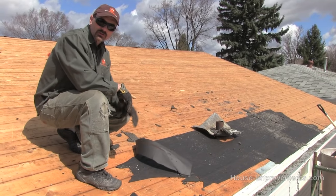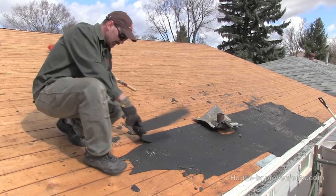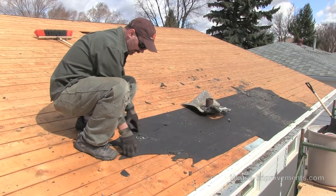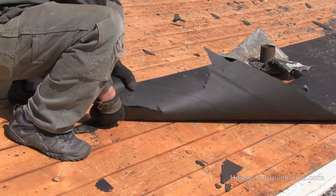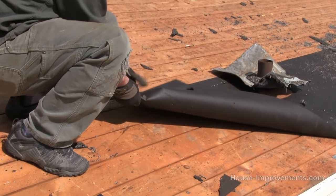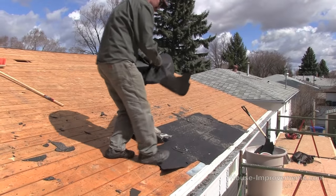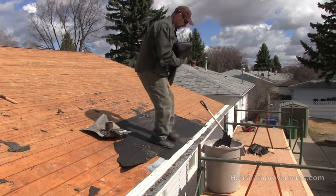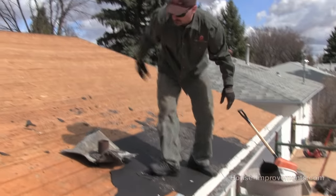Once you have all the shingles off, you may or may not have some of this felt paper — maybe even on the entire roof. In today's wind I'm surprised it stayed here, but we just want to peel that off. So you'd get rid of all your paper.